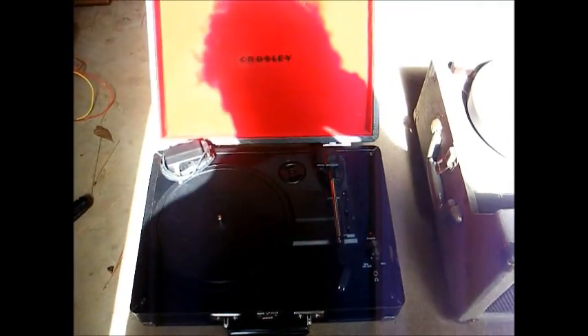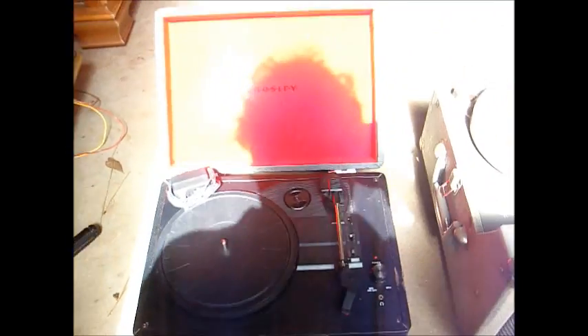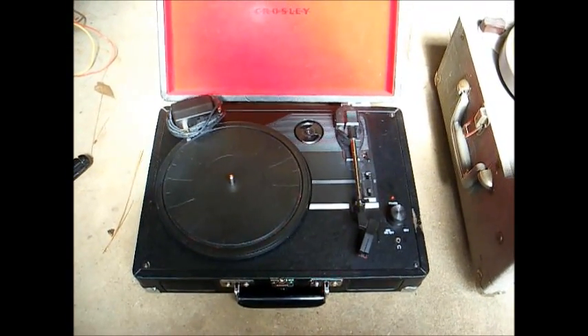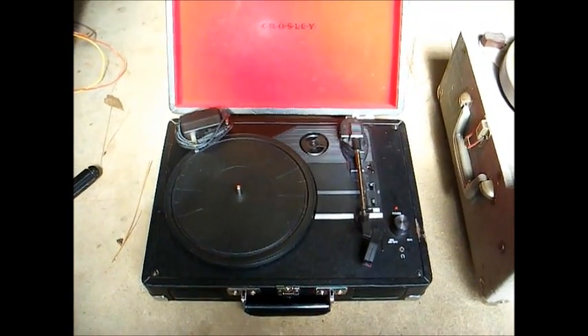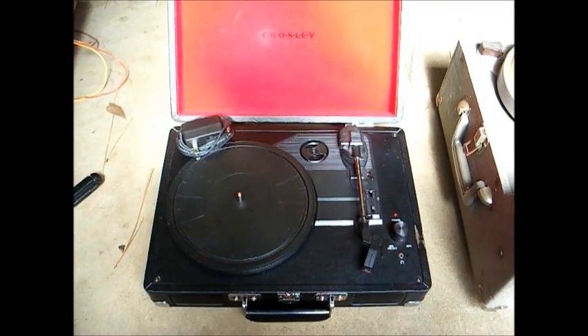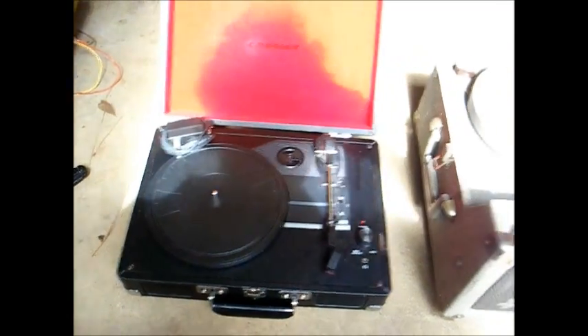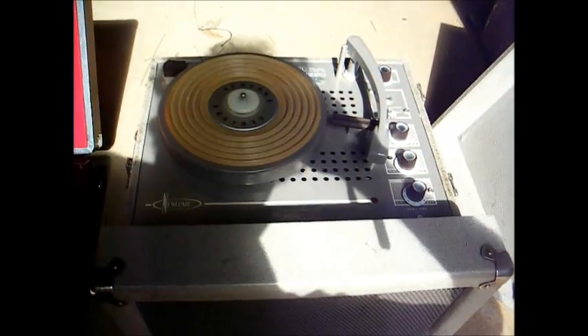There seem to be several videos on YouTube from people glorifying these little Crosley record players. I thought it was time to make a video unglorifying them. Today we will be comparing this Crosley record player manufactured August 2013 to this old school classroom Newcomb record player from the 60s.